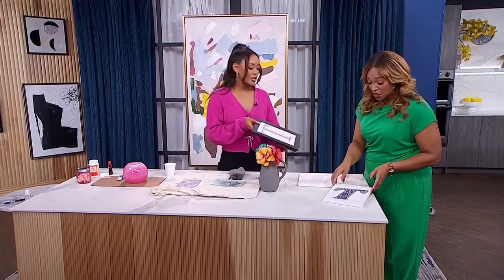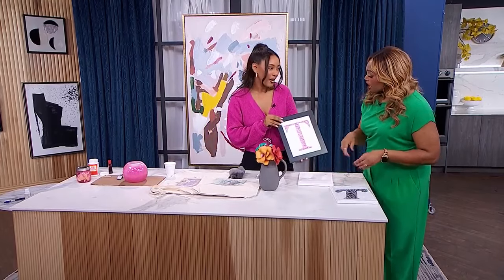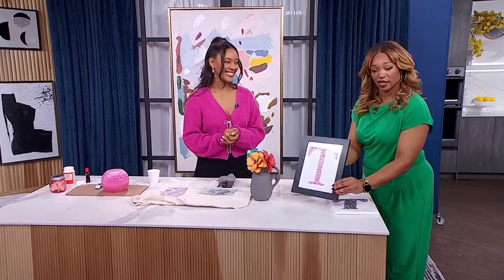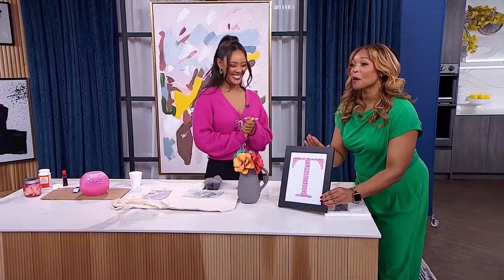You could also just print it and frame it if you want — that is so nice. The words on this piece include generous, vibrant, smart. This is beautiful.